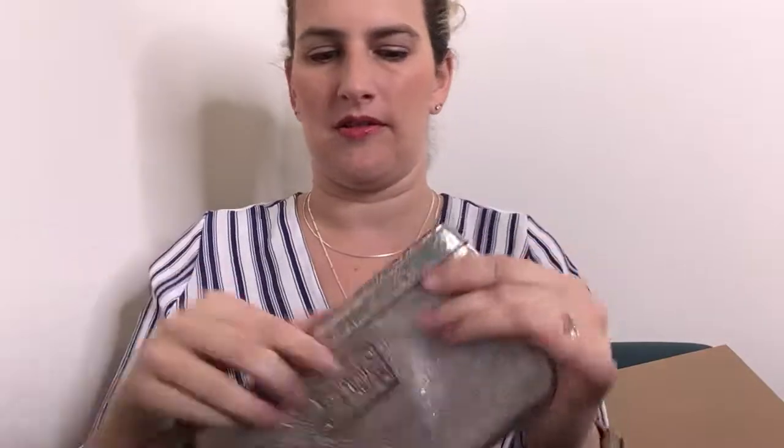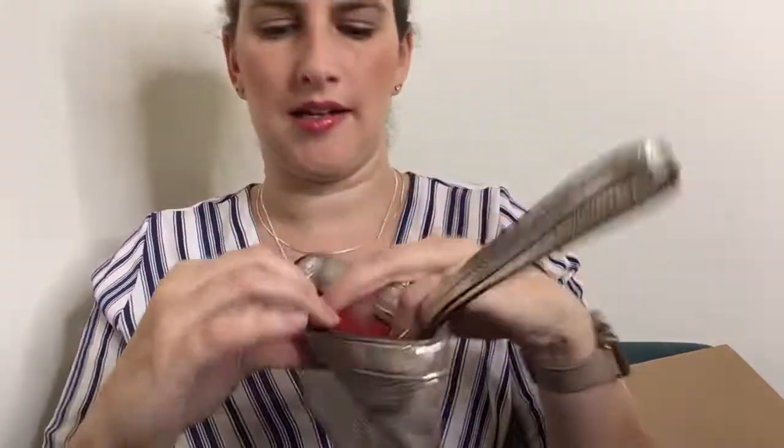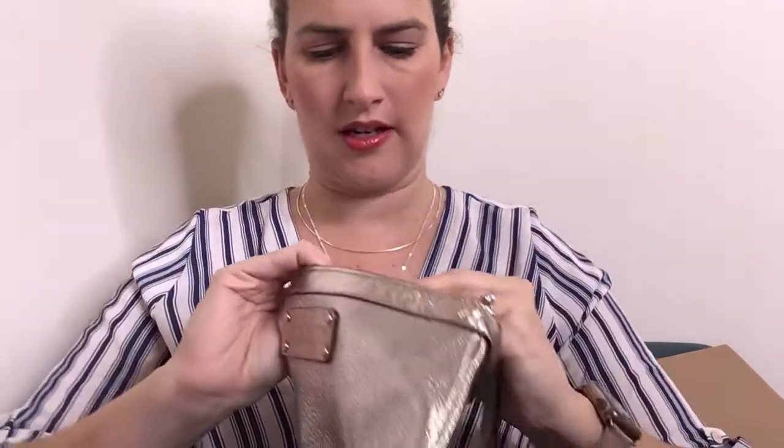Next is this Kate Spade wristlet — this I would consider an accessory item. Here's the inside. It's in good shape, good condition. I'm pretty sure it's authentic based on these tags.